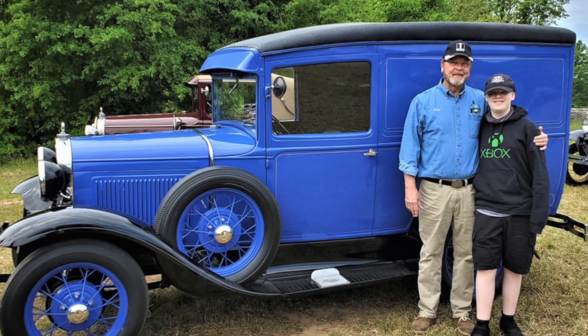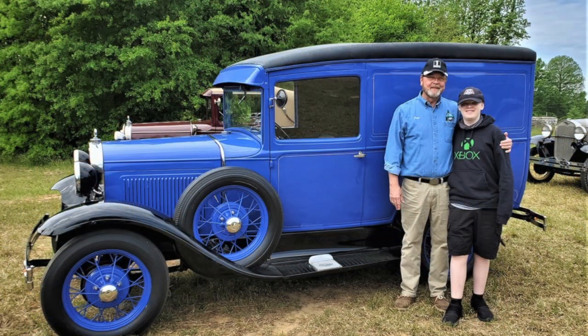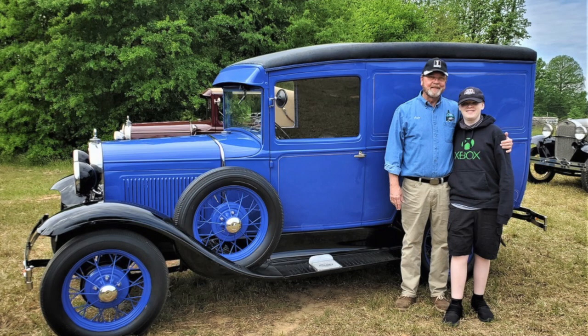That sounds pretty cool, Jacob. Have you ever worked on a Model A before? Yes, I have. We went on a trip a few days ago and the windows were rattling, so we fixed those.